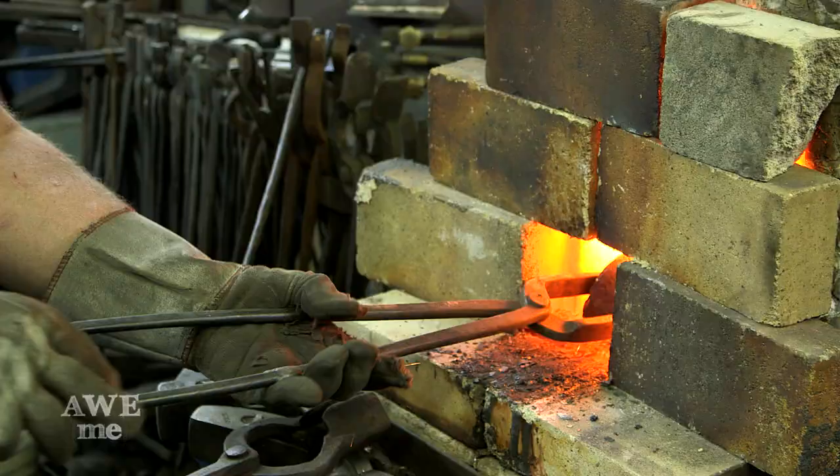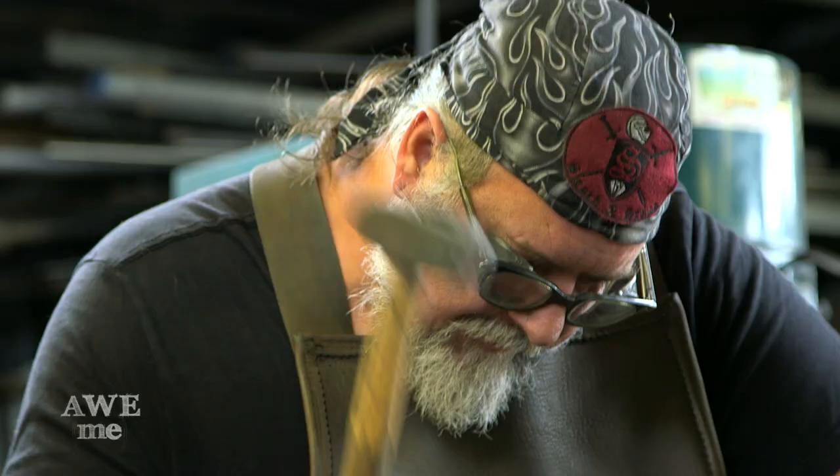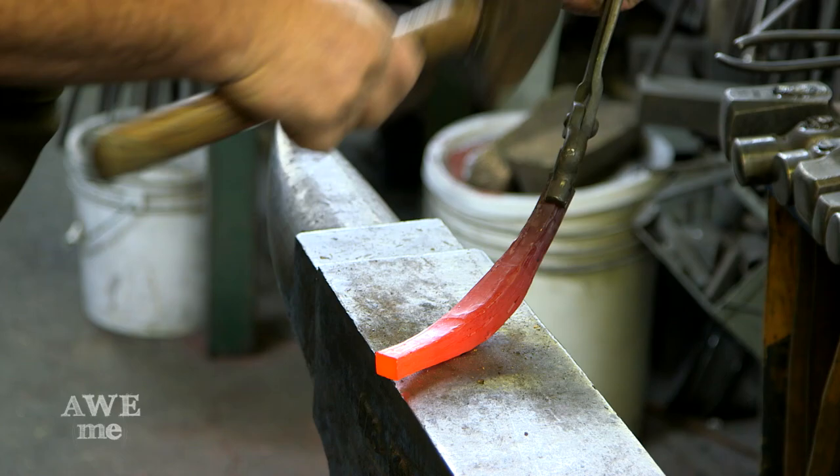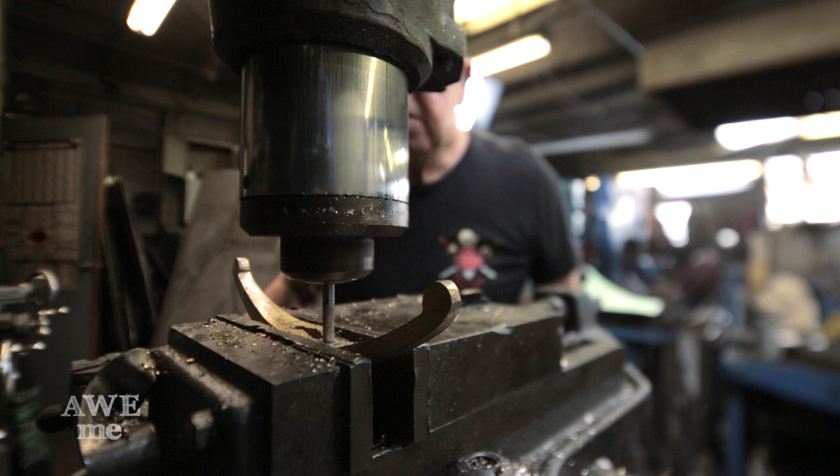The hilt I forged from a cast ingot of bronze. Forged that to shape, did a little bit of hammering over the horn of the anvil, shaped it up on the belt grinder, and then milled the slot using the vertical milling machine to accommodate the tang.